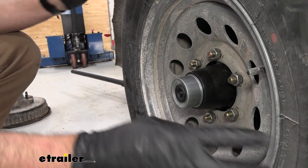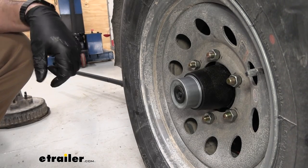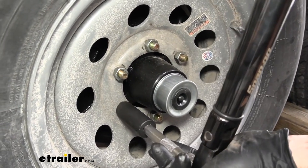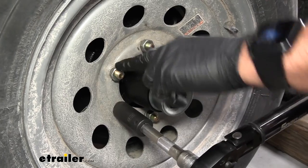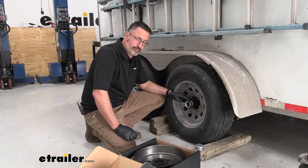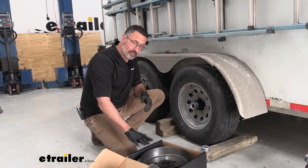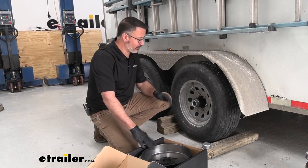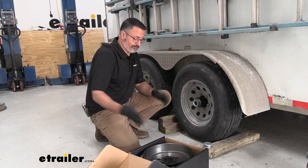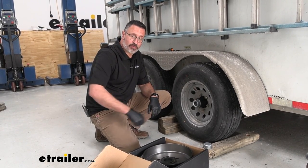Go ahead and lower your trailer to the ground and torque your lug nuts to the specifications for your trailer. One of the things I do like about this kit is that it came included with new tapered lug nuts. With everything torqued to specs, that's basically it for the install. Remember, these are packaged single — so if you have four wheels, you're going to need to order four of these. And that's basically it — that was our look at the E-Trailer 12-inch brake drum assembly.